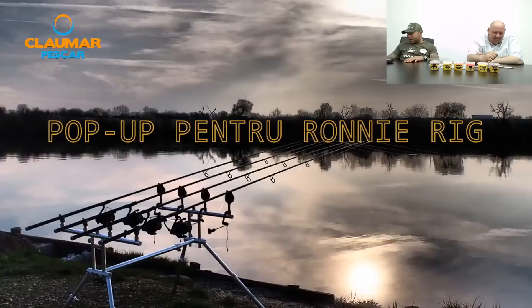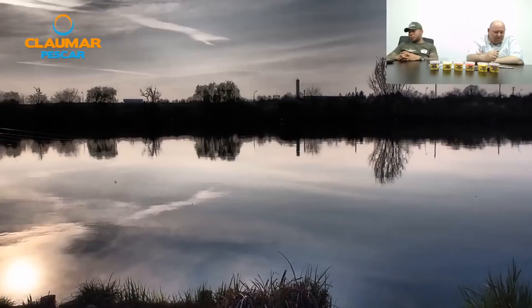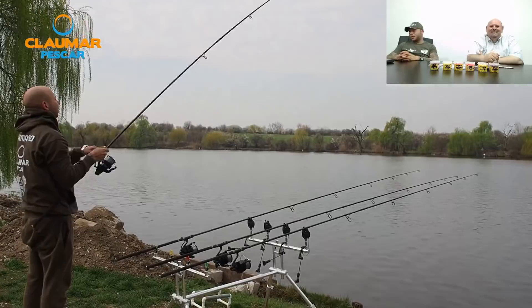Mircea Deic întreabă cam pe când primiți în stoc lanseta C3 Fulcrum 3.90. E mare nebunie și stocurile se epuizează instant. Claudiu Drăgan explică: cam în două-trei săptămâni am înțeles că vor fi din nou în stoc.